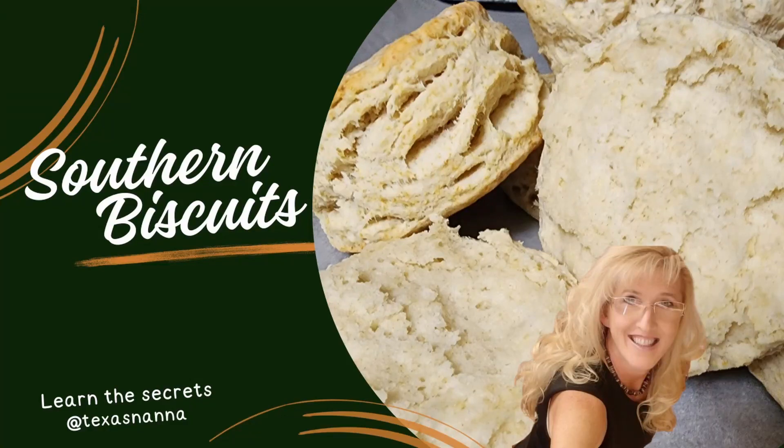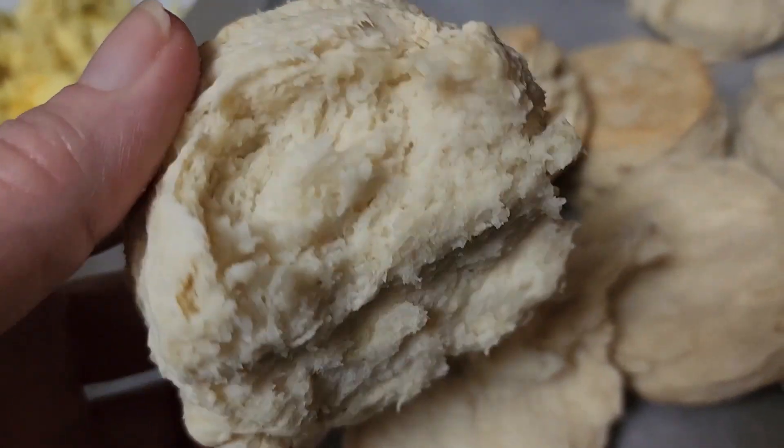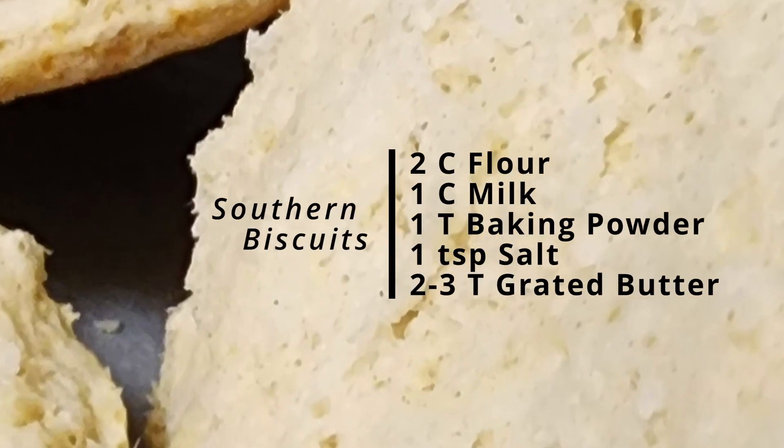All right, today we are gonna make southern biscuits. Here's the end product — really super fluffy, good with gravy. Here's the recipe if you want to pause it, you can write this down and put it in your recipe book.